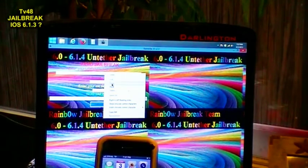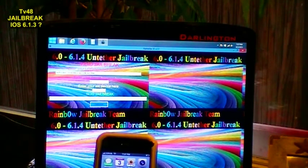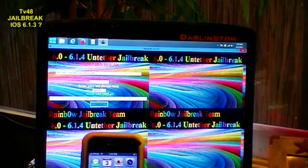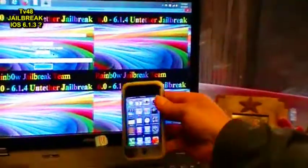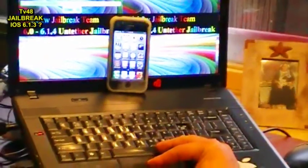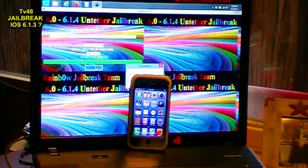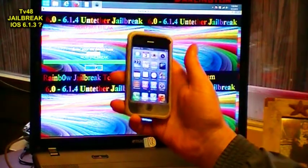We copy the UDID and paste. We say this is 6.13, iPhone 3GS. These are the things that we type. This is a wireless jailbreak. And then we say jailbreak. This is such a colorful jailbreak. And we get the message saying please continue on your device. So we go to our device. Now the jailbreak has been performed over the air.